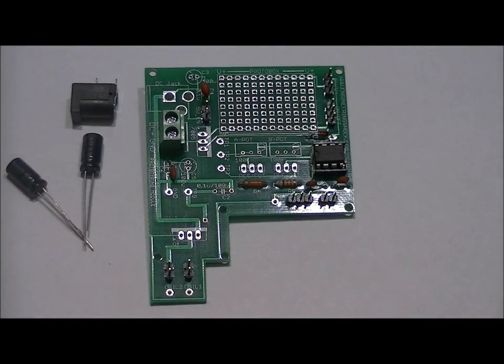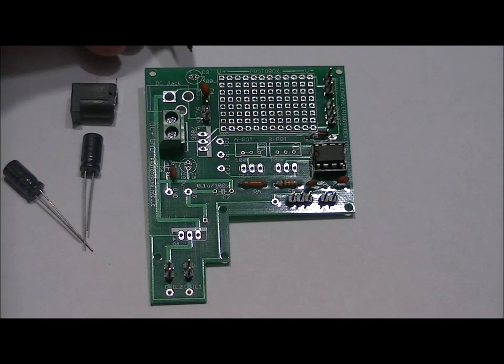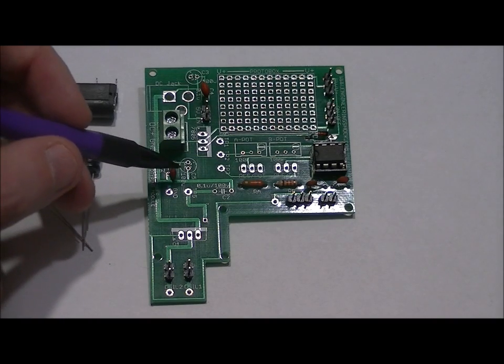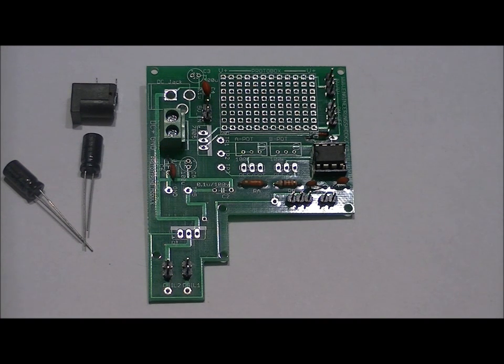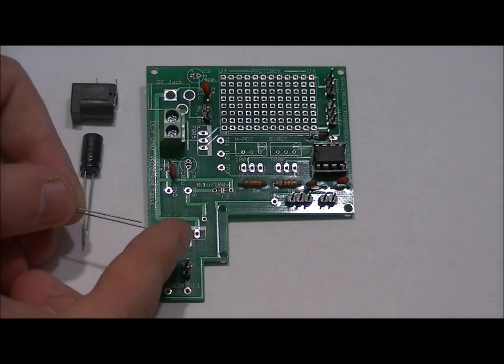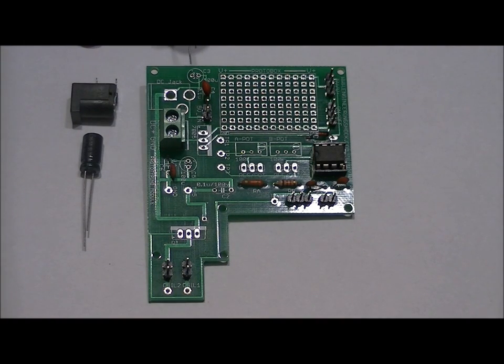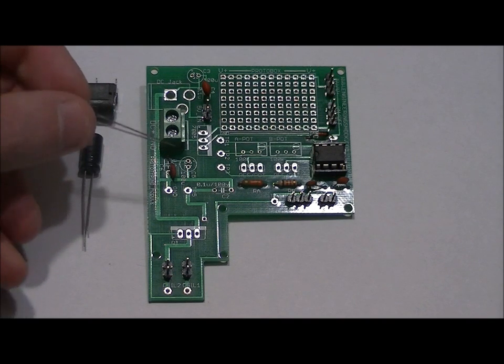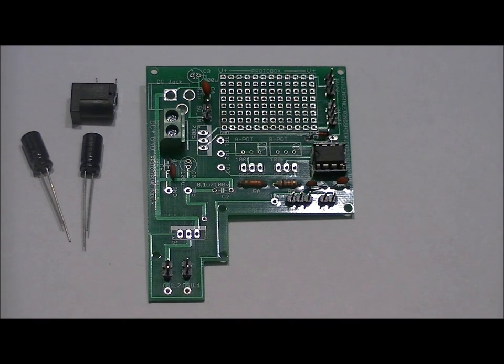As for the electrolytics, there are two slots: C3 and C5. In both cases there's a tiny positive symbol over one of the leads. For C3, the positive symbol is on the left, and for C5 it is facing the top. On the electrolytics, the long lead is positive and the short lead is negative. For C3, place your long lead in the left hole and short lead in the right hole. For C5, place your long lead in the top hole and short lead in the bottom hole. If you solder those in backwards and power it up, they'll likely blow up.